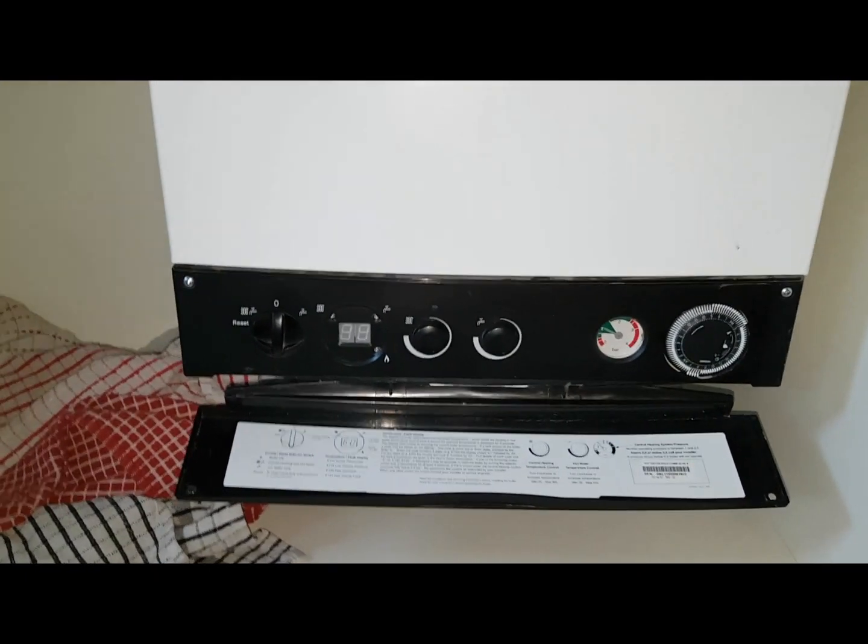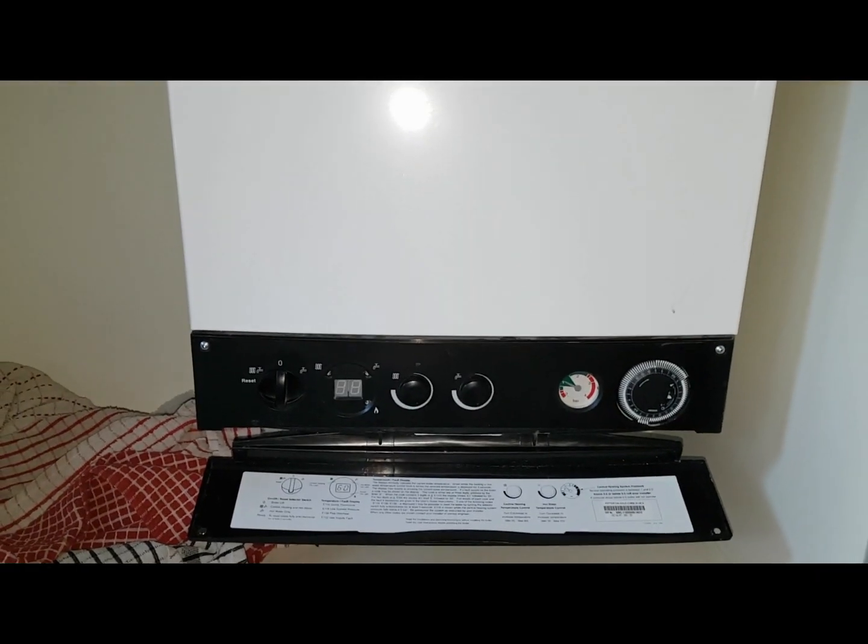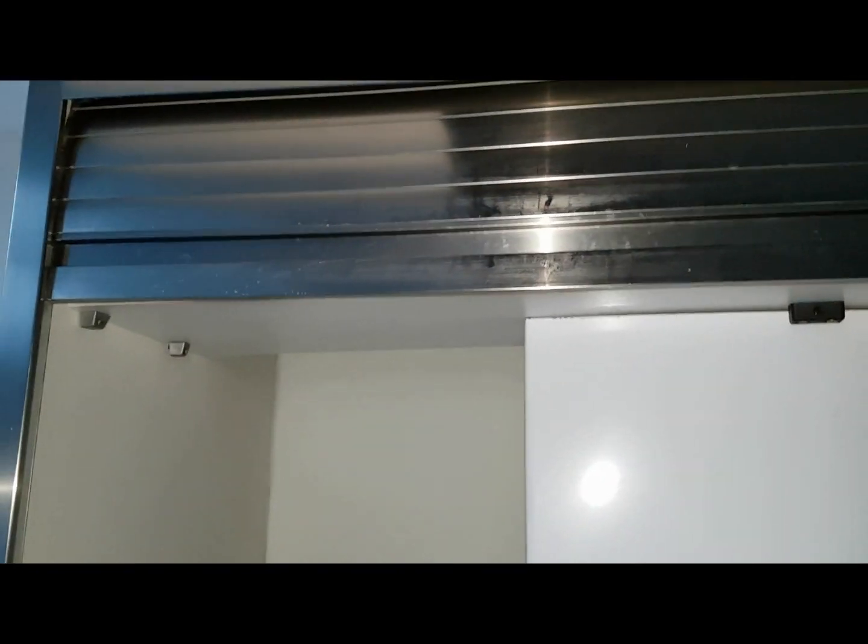Before we go and look at the boiler sound, I just realized — look at that, they've got every kitchen unit right up against the boiler.